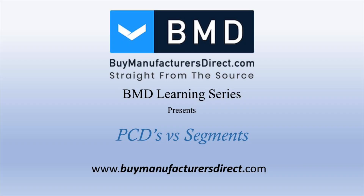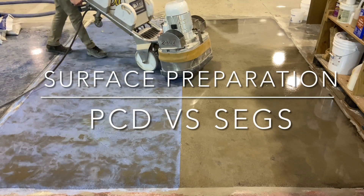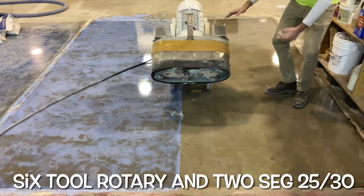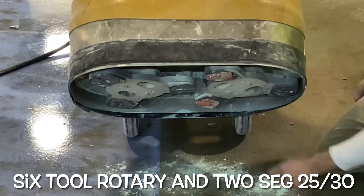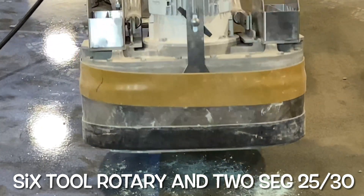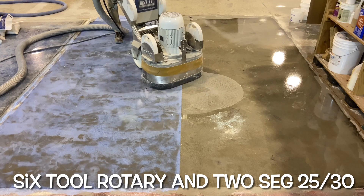Welcome to the Biomanufactures Direct YouTube Surface Preparation Learning Series, where today Josh conducts a simple experiment comparing PCBs to segment diamonds. This video starts with a floor that consists of an engineered cement topping covered with 10 mils of polyaspartic. The polyaspartic isn't all that thick and the topping should easily grind away, so Josh begins with a two-segment diamond in an attempt to grind the surface.